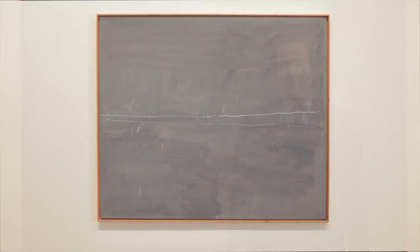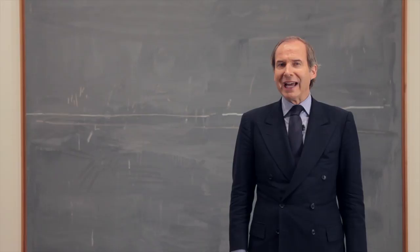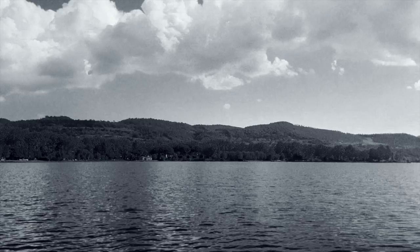I'm Simon de Puri, chairman of Philips de Puri & Company. It gives me great pleasure to speak to you about a work by the great American artist Cy Twombly. 1969 is a year in which Cy Twombly spent the whole summer and part of the autumn as well on the shores of the Lake of Bolsena in the north of Rome.